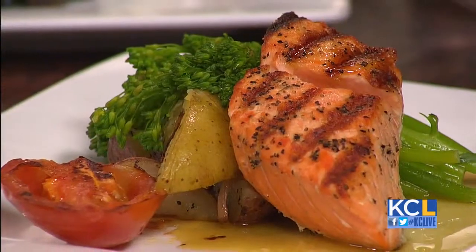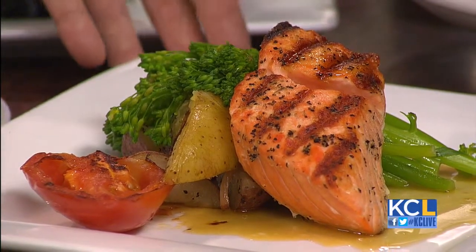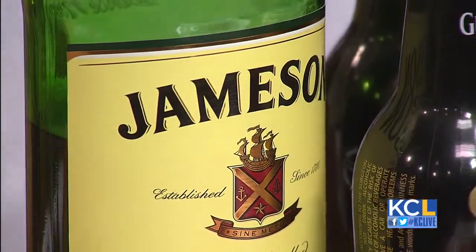The next dish is a little bit more elaborate — salmon. Today we're doing a whiskey glazed salmon. It is grilled, real simple, a little salt and pepper. It's being served with some roasted potatoes, a little bit of broccolini, and an Irish whiskey glaze. What was the genesis behind this? Alcohol — and St. Patty's Day, of course.